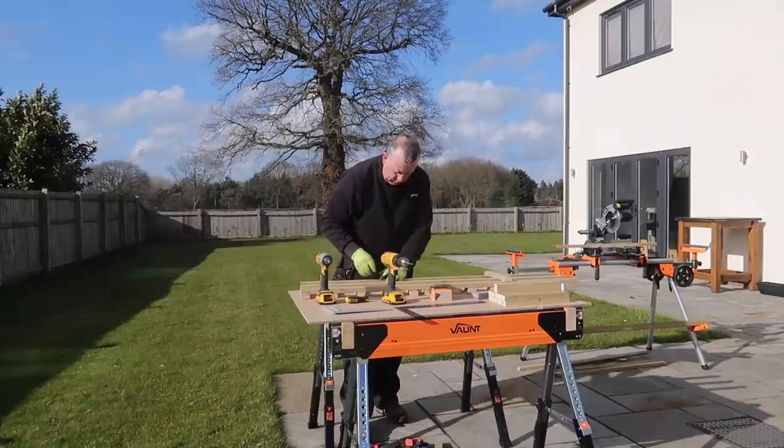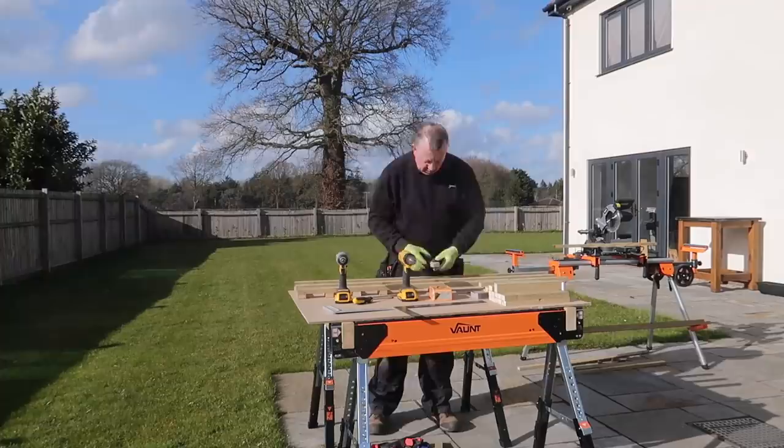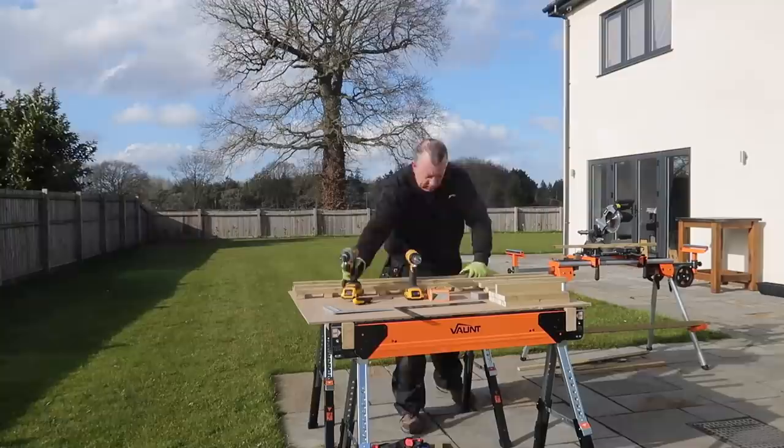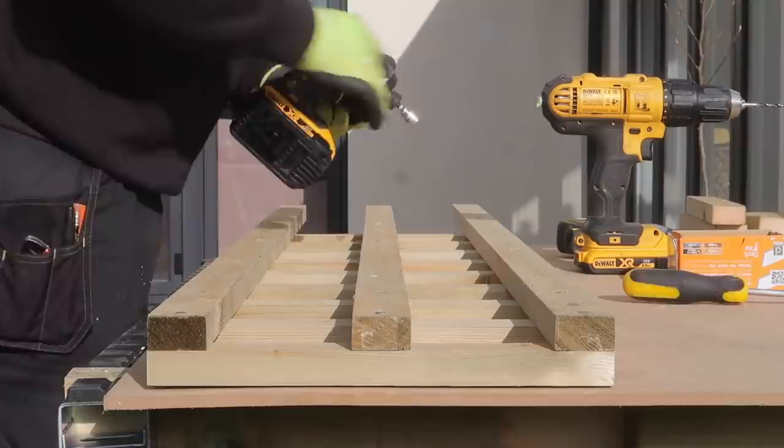Then it's just a repetitive process all the way down. On this trellis the spacing means I'm using nine horizontal pieces, and I'm making two trellises — one for either side of my kitchen doors. I left fixing the center batten until last just to speed things up, and after 10 minutes I have the first one complete.